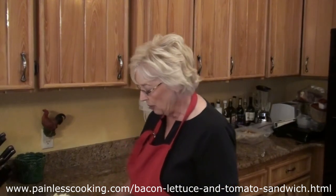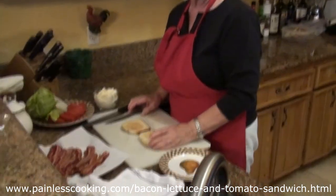My biggest complaint when buying a sandwich out in a restaurant is with the bacon, lettuce, and tomato sandwich. Every time I order one, they scrimp on the bacon. And what good is a bacon, lettuce, and tomato with very little bacon? So anyway, I'm going to show you how I make one today.